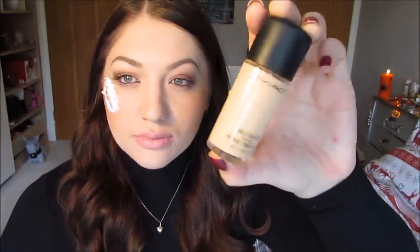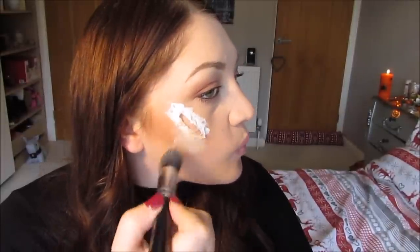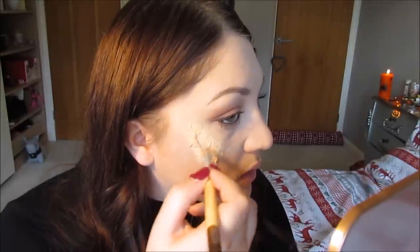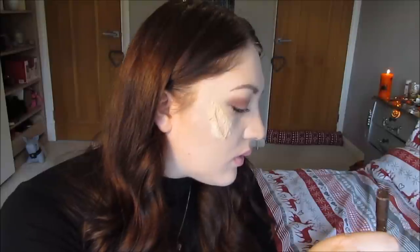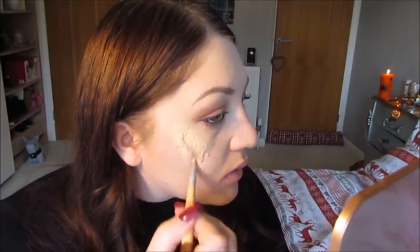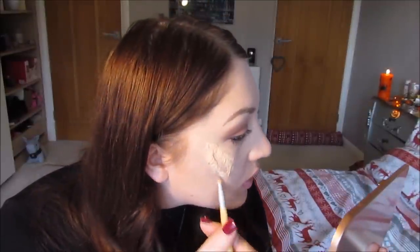Once you're happy with that, go in with your foundation. I've already done my makeup — I used MAC Studio Fix in NW13. I'm applying it with an Aza Weave big buffing brush, just blending it nicely into my skin so it looks natural. You may also want to take a smaller brush in with your foundation because sometimes the tissue can still look really white — the big brush tends to miss the finer detail. That's something I learned from practising a couple of times before filming.